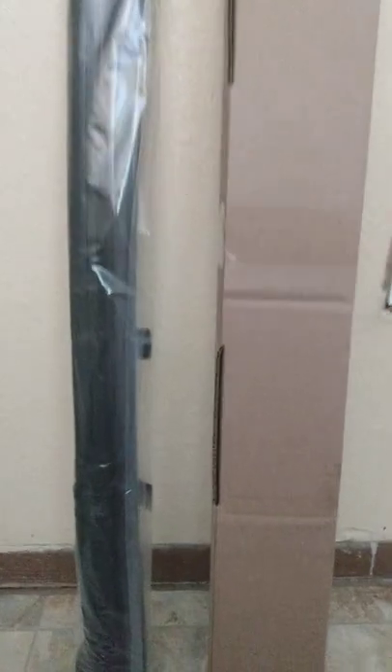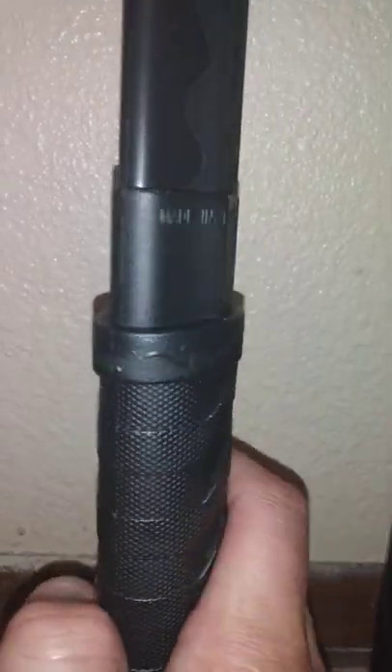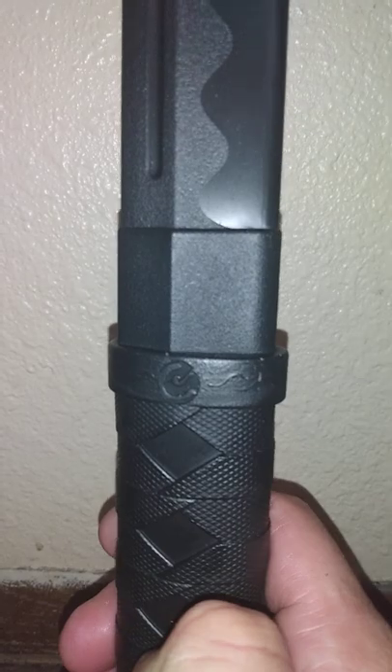I don't normally train with katanas too often, once in a while. I will do some on the channel. Here's the wrap job, by the way. But I found this piece and thought it'd be a great one to add. This one is definitely lighter than most of your bokens or training katanas are going to be.